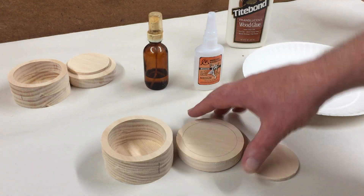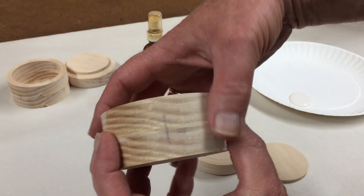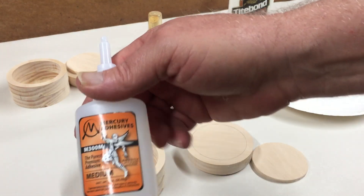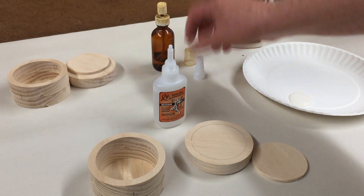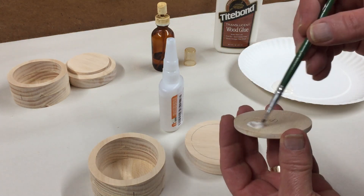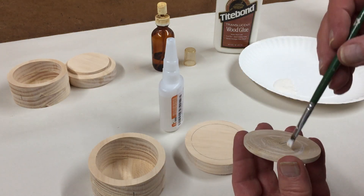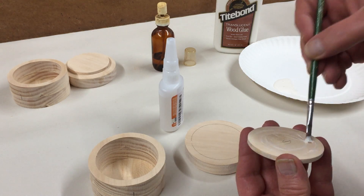I've done my prep work here for gluing this all together. I also pay attention to the grain, so I've made pencil marks on both boxes so I can glue them in place without losing my grain pattern position. I'm going to use a combination of wood glue and some CA glue — or super glue — plus a little bit of accelerator just to make it set up quicker. I'm going to first brush on a little bit of this wood glue, being careful not to get too close to the edge. I'm using this translucent glue from Titebond — I like it because it's a full-body glue and sets up tacky pretty quickly.